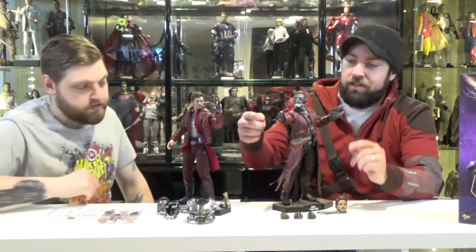The Vol.2 figure came with way more accessories, and a lot of hands — mine came with five hands total, including these two. It also came with the cassette, his Walkman, his headphones, and you can actually have the mixtape right there.